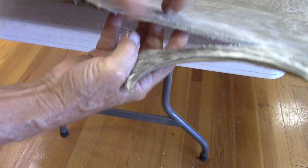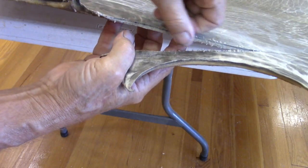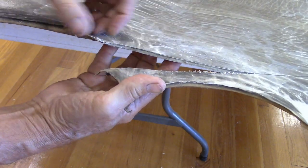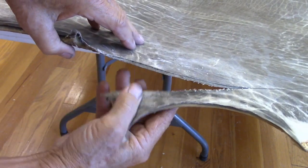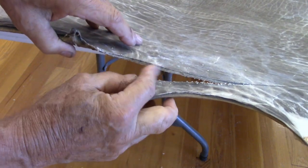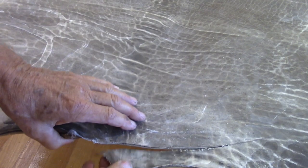The hide in the neck or shoulder area is nearly a quarter inch thick. This is nearly impossible for me to cut with my shears, at least in its dry state. So I'm using a scroll saw to cut this out.